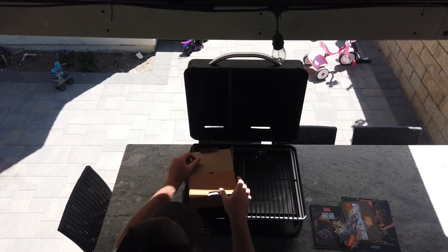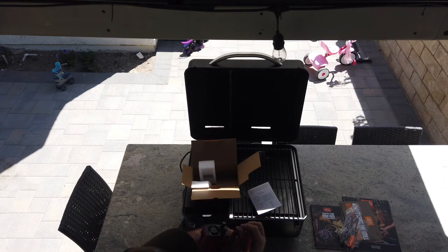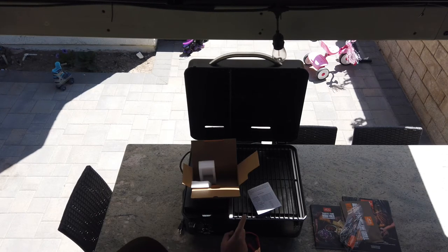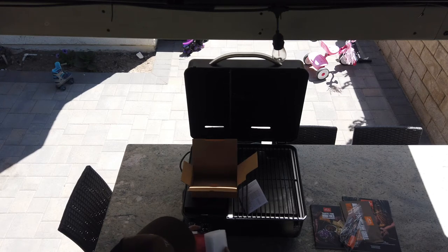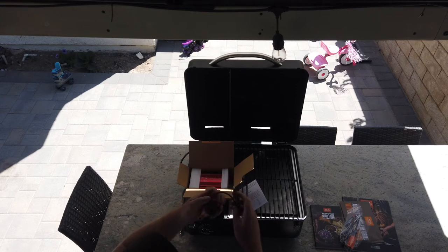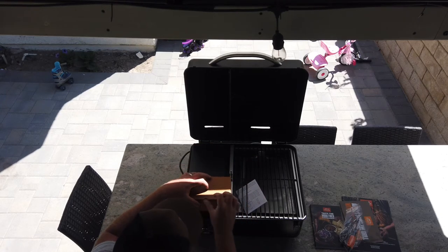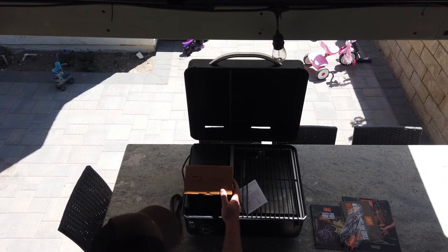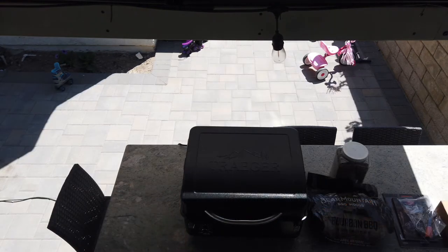One nice thing that comes with the Traeger is a power inverter — a DC to AC inverter. You hook it up to a 12-volt car battery and it converts to 115-volt output at 400 watts, peaking at 800 watts. This will power your smoker if you're tailgating or camping without access to power or a generator. It also comes with battery terminal clips. Normally it just plugs into a standard three-prong wall outlet.